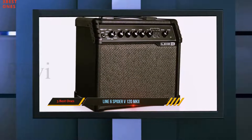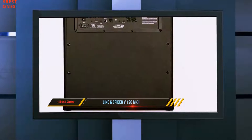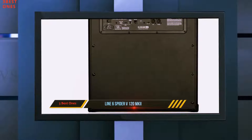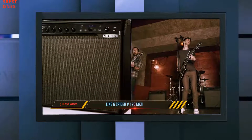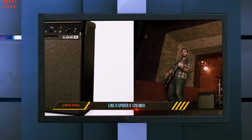It's a powerhouse sporting 120 watts of power, so it can easily be used for virtually every sort of gig. It comes supplied with hundreds of amp and cab presets, effects, drum loops, and basically everything you need to find any sort of tone you may want.